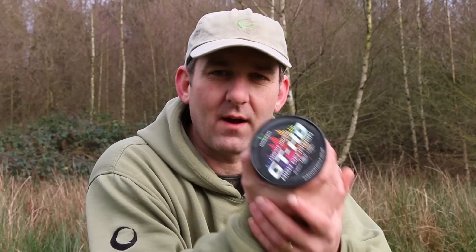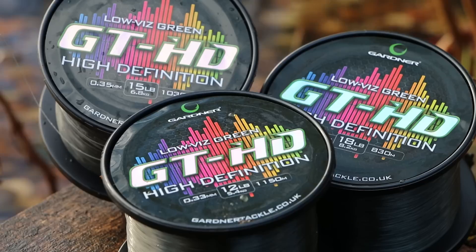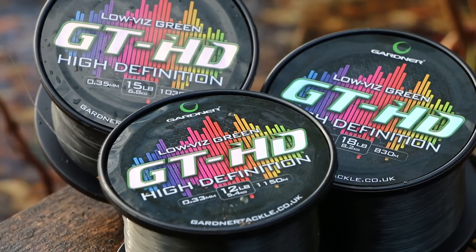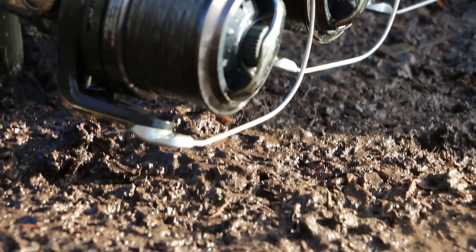Over the last four or five years, Gardner Tackle has built a really strong reputation for good quality Copolymer mainlines. We've just recently launched this new one, GTHD. What's the difference between this and the other ones?